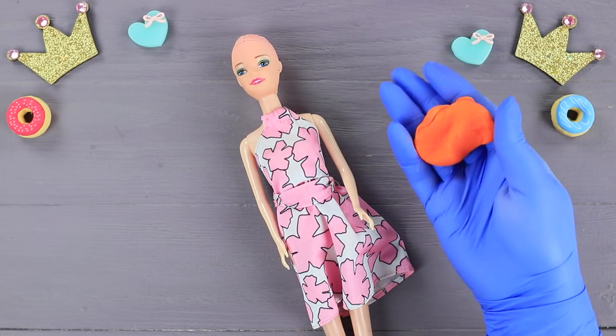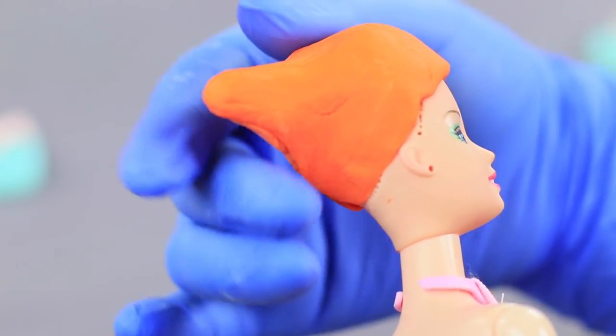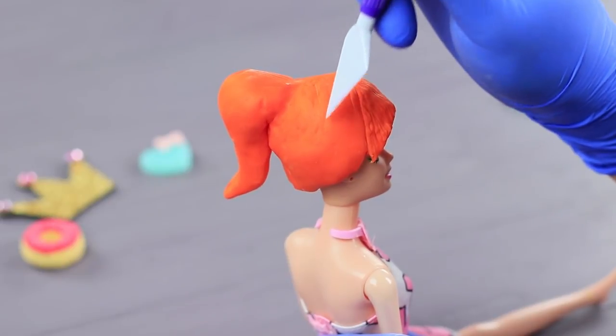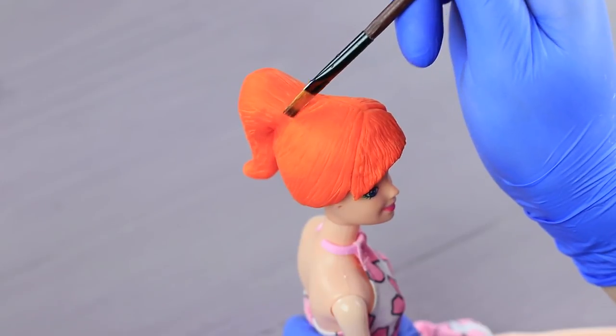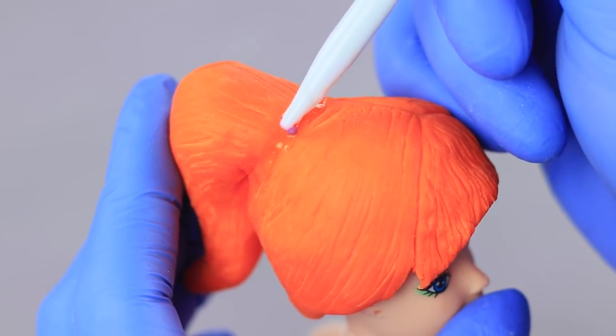And if you don't like a bob, you can quickly grow a red ponytail! Color the third part orange. Shape a wig with a ponytail. Separate a fringe. Add a part and make it textured. Use edible glue to attach sprinkles as a hair tie.